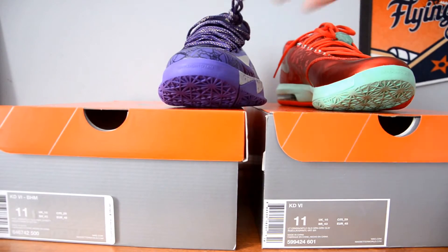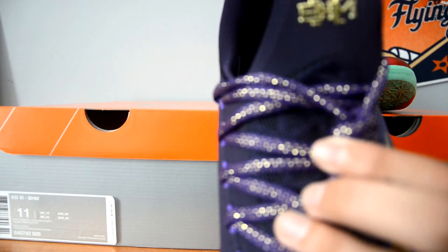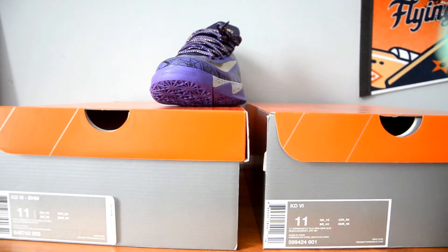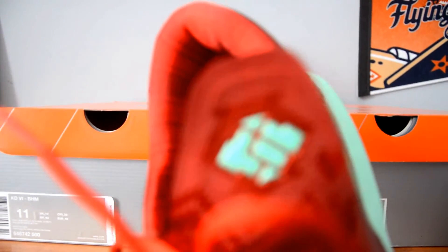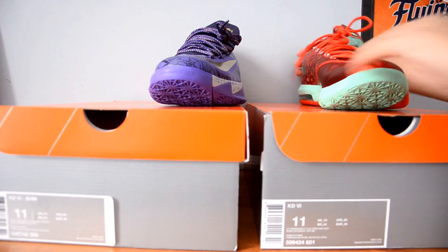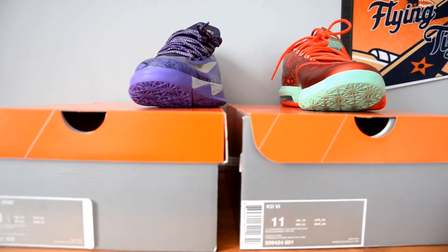First off, on the tongue: the Black History Month has a little Black History Month logo right there — I'm really not sure how you want to describe it. And right here, you have a KD logo on the tongue, as you can see. In my opinion, that's going to add about $0 to the counter.